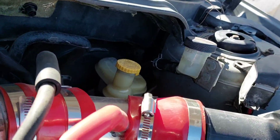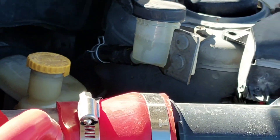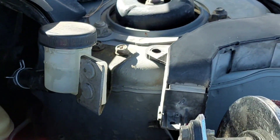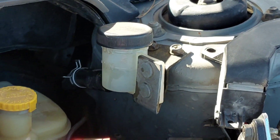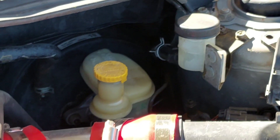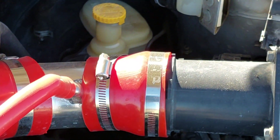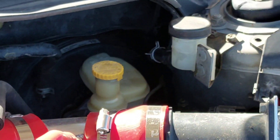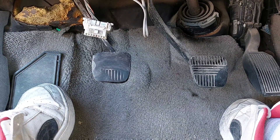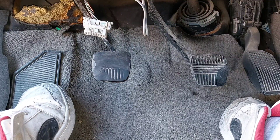I think I'm going to have to change that piece over there — that's going to be the clutch master cylinder down there. That's where the brake fluid goes for the clutch master cylinder, so I'm going to have to change that. Let me show you what the clutch is actually doing. It does have fluid, just so you know.